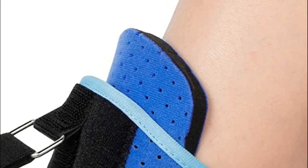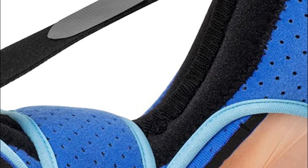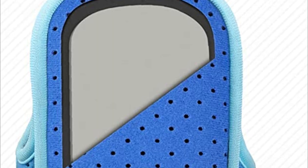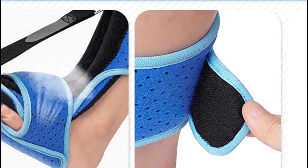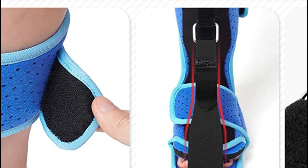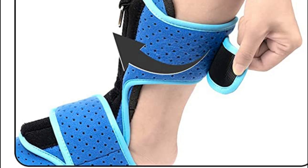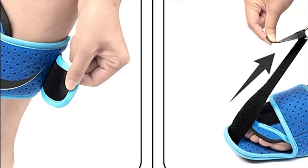The dorsiflexion strap has been widened and lengthened to enable more effective stretching. The upgraded Velcro is stickier, ensuring a secure and tight stretch, while the metal ring fastener surpasses the durability of typical plastic ones. The design has been simplified, reducing the number of straps and streamlining the wearing process — the foot brace is effortless to put on and requires no additional tools. With an adjustable circumference of 8.0 to 15.0 inches, it is an ideal dorsal night splint for both men and women, perfect for use at home or during travel.